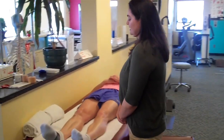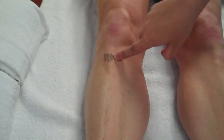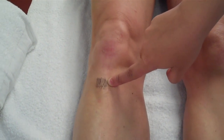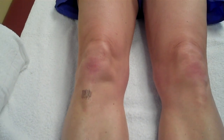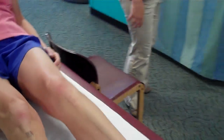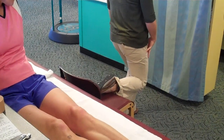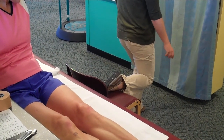So for Osgood-Schlatter's disease, the main point right here is the tibial tuberosity, which is marked. The best way to stretch it is quad-stretching, but because it'll probably be really painful to do a lot of knee flexion, I usually have the patient use a chair when they stretch. I'll have them put their foot up on the chair and then go as far as they can down into a quad-stretch until they feel a nice stretch here, without pain in the tibial tuberosity region.